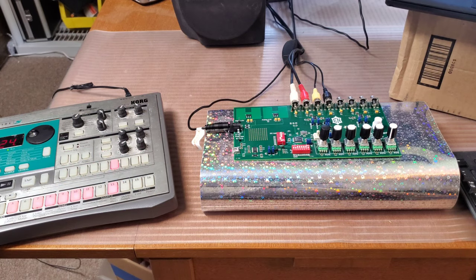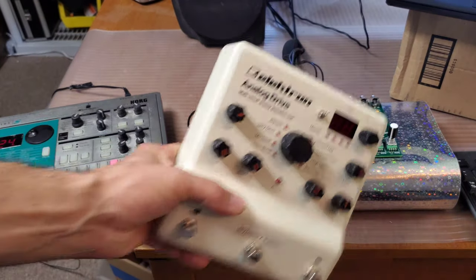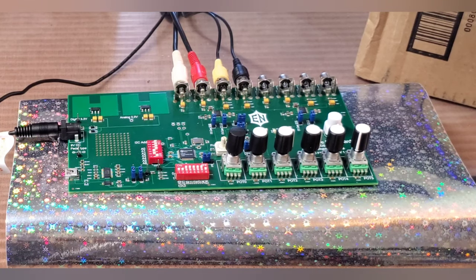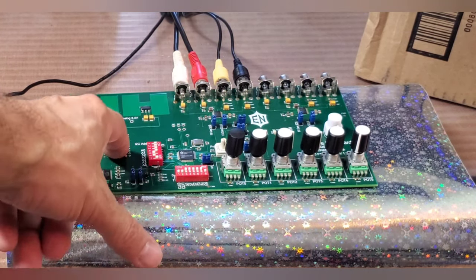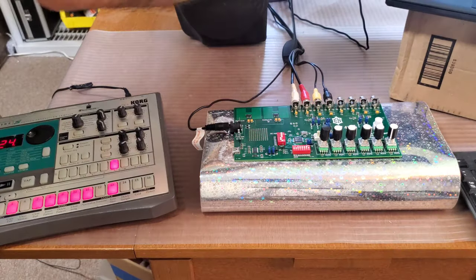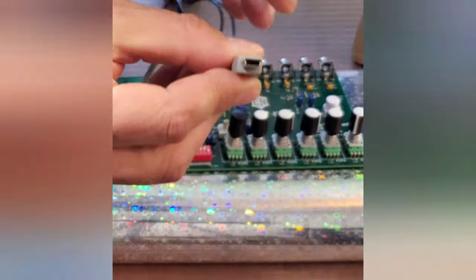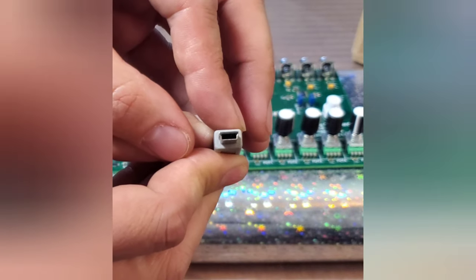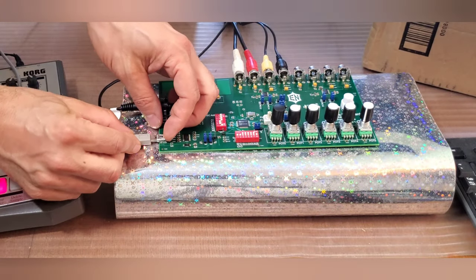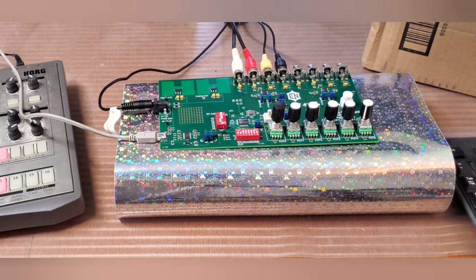Now let's pretend that that was inside of my permanently built guitar pedal and I wanted to put a new sound in there. So what I'm going to do is connect the FX Core eval board up to my laptop with this USB cable. That just goes in the side — it's a little bit of an older connector — so keep those around, and now we're going to go over to the computer screen for a second.